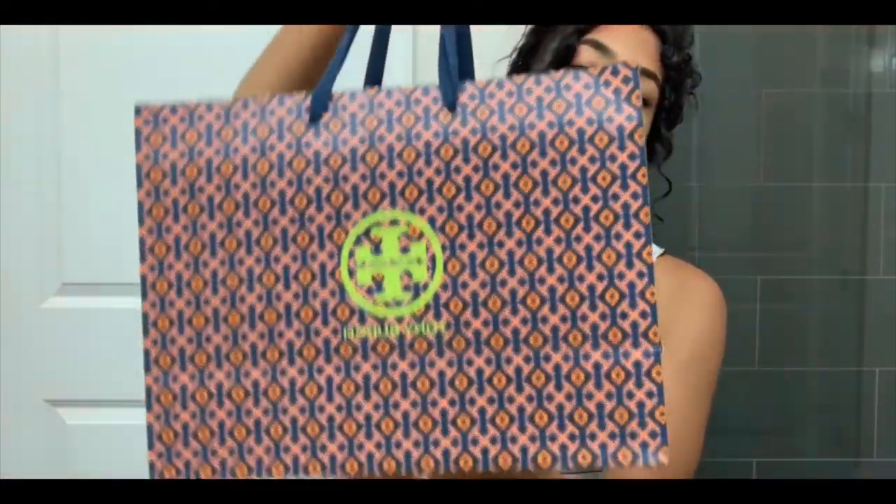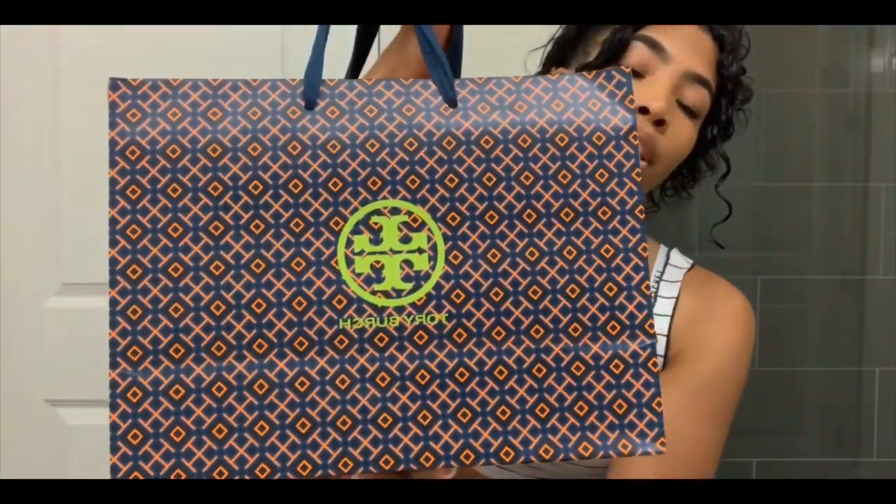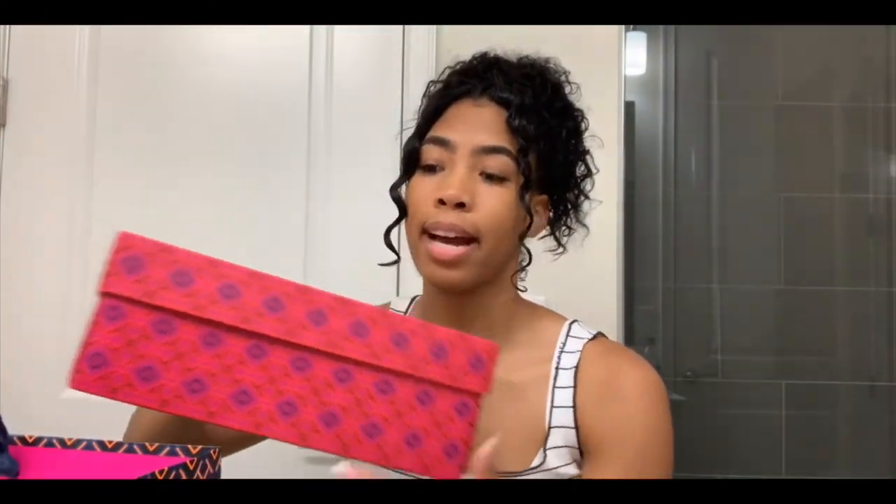This sandal is a big investment, especially if you're a college student like me trying to get through school. Let's start with the packaging — this is the bag from the store, and it's so cute. I never would have thought to put lime green with orange and blue. The box has a similar pattern on it, and of course the Tory Burch logo.